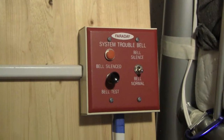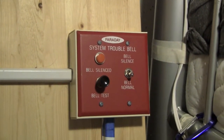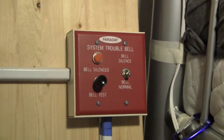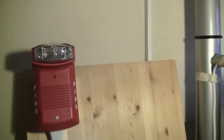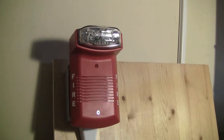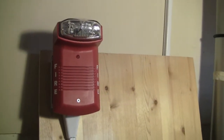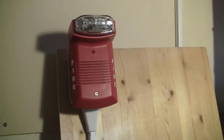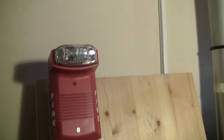Hey guys, this is JJInk24 here today with System Test M with the Faraday 41140 system. Today I have up a Firelight BG6 as well as this alarm right here. Kind of a rare alarm — I forget the model number on it, I'll post it in the description or at the end of the video. But it's essentially a combination of a System Sensor mini horn as well as a strobe.